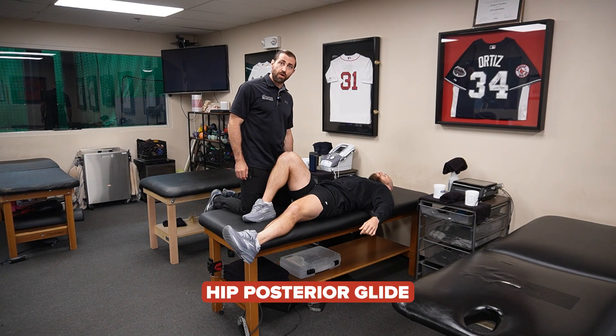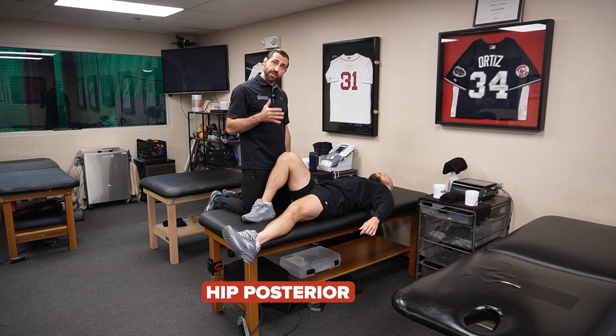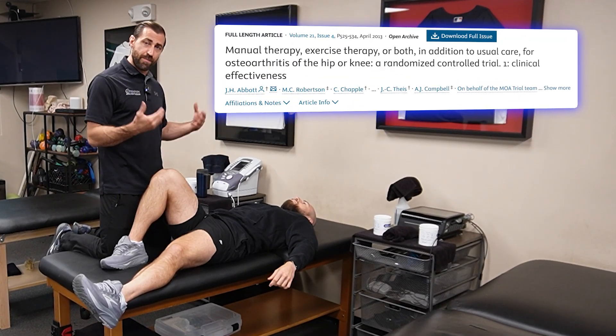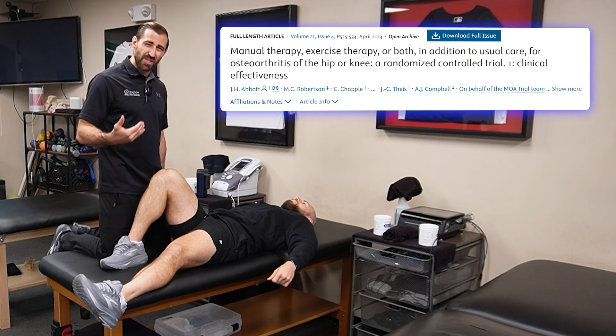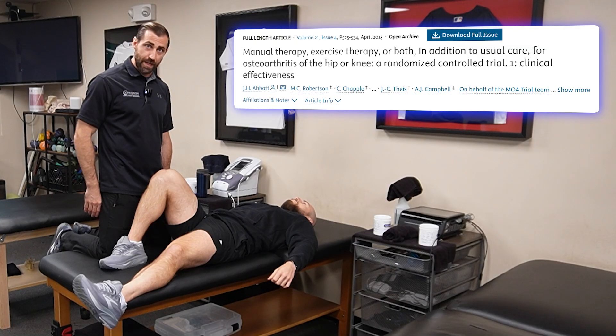Hip posterior glide. This is largely to improve hip flexion as well as hip internal rotation. Just be careful for your patients that have hip arthritis or FAI — this can be a little provocative. So go nice and slowly, ask a lot of questions, and make sure you're not driving through a whole bunch of pain.